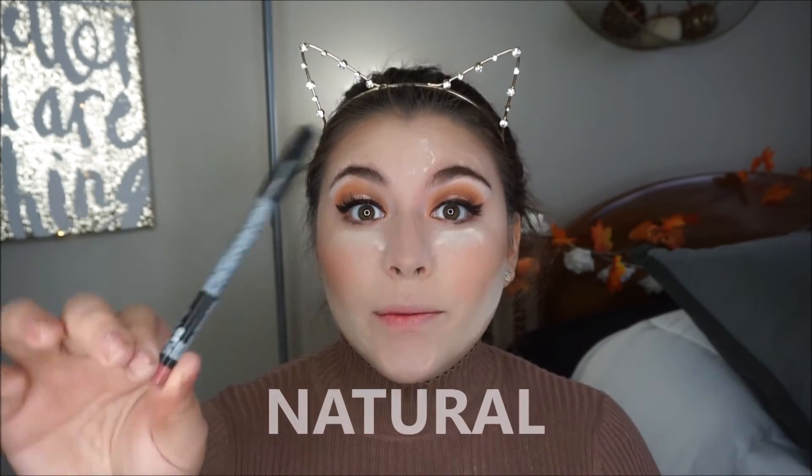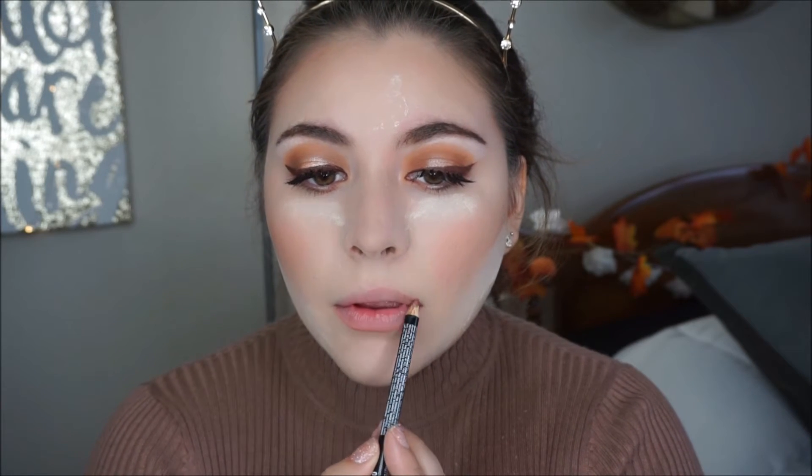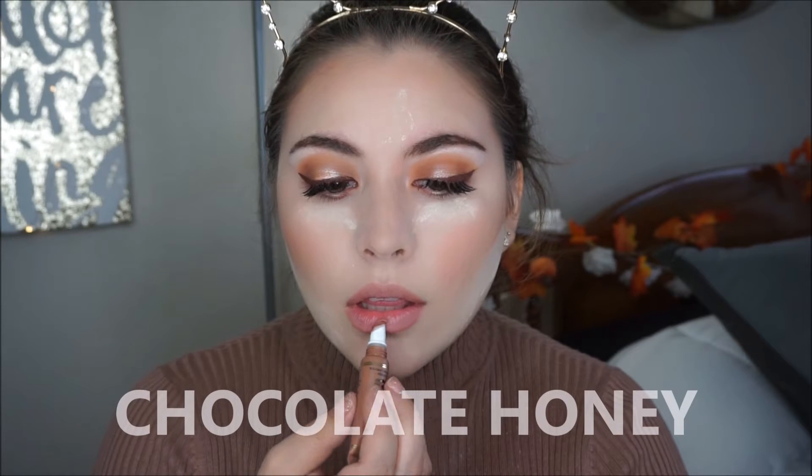Then I am grabbing this NYX lip liner — I don't remember the name but it will be in the description box — and I am just lining my lips. I don't like going too crazy with overlining but I like my lips to look a little full. Then I grabbed my Melted Lipstick in Chocolate Honey by Too Faced. This lipstick is beautiful and super creamy. I just love it and I am applying it all over my lips.